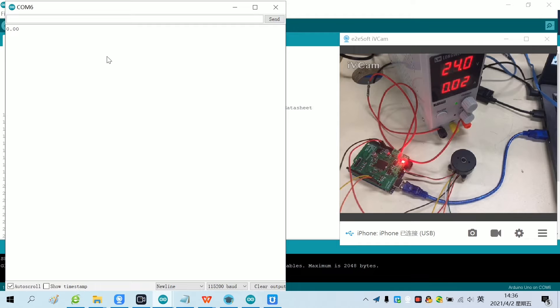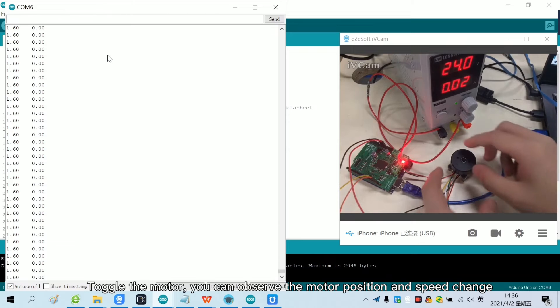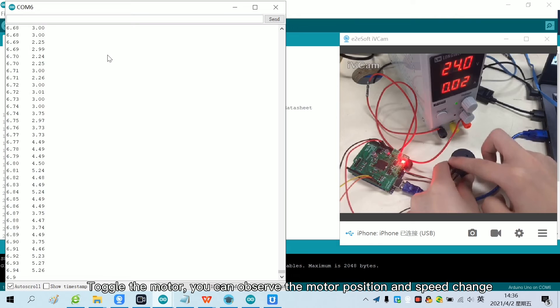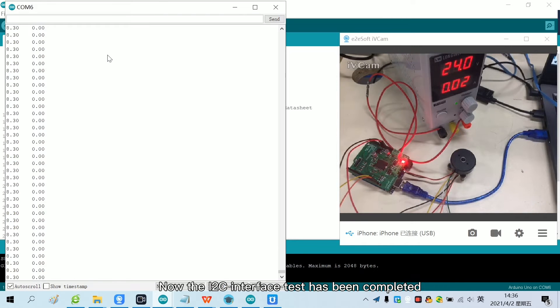We open the serial monitor. The serial monitor continuously returns the position and speed of the motor. Toggle the motor and you can observe the motor position and speed change. Now the I2C interface test has been completed.